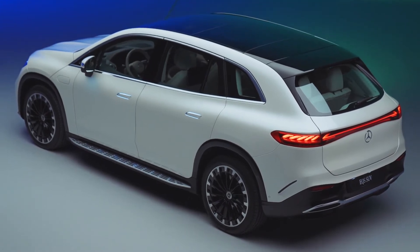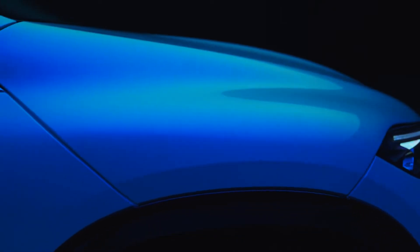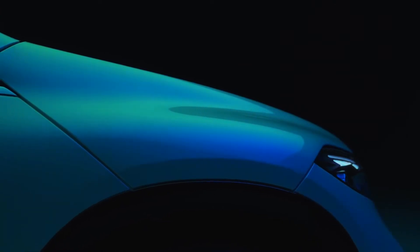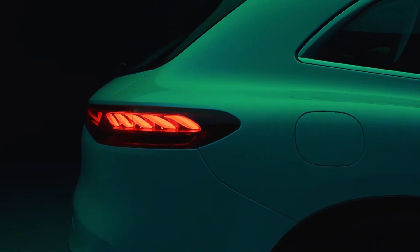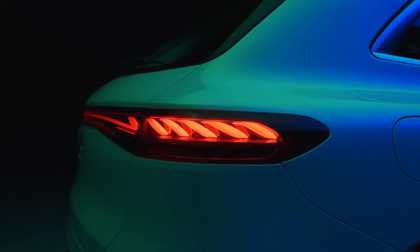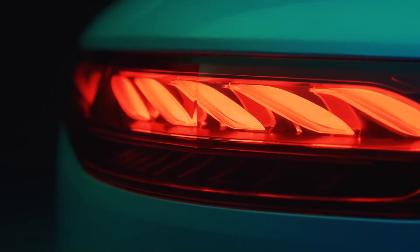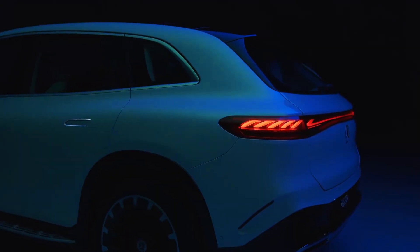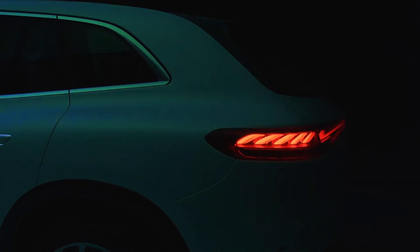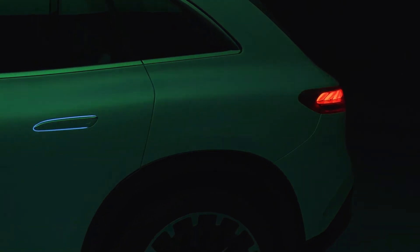Let's look at the battery and motor options for the Mercedes EQS SUV. First is the EQS 450 Plus, with 353 brake horsepower and rear-wheel drive — 0–62 mph in 6.7 seconds and a range of 410 miles. Next is the EQS 450 4MATIC, with the same power output but 4WD, reducing the 0–62 time to 6 seconds and range to 381 miles. Finally, the EQS 580 4MATIC has 533 brake horsepower and 4WD, doing 0–62 in 4.6 seconds with a range of 381 miles. The price of the Mercedes EQS SUV starts at £129,170.